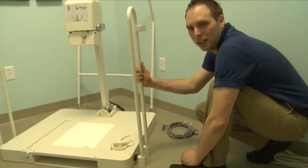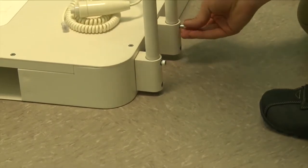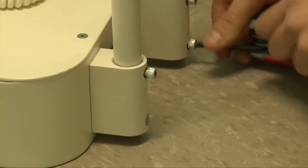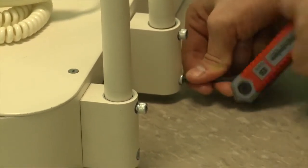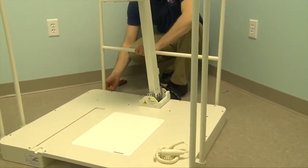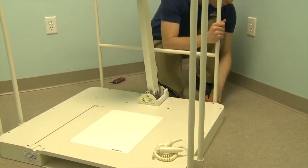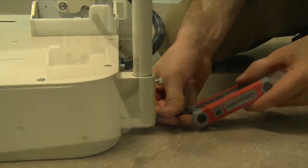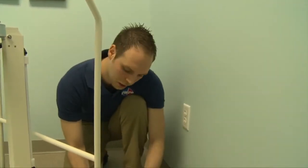And on to the other side. Moving to the back of the unit, installing the handrails to the back. Make sure all the screws are tight before moving to the next step.